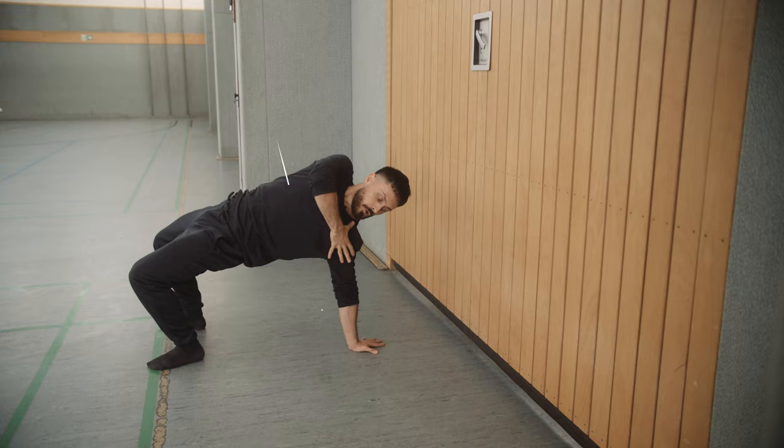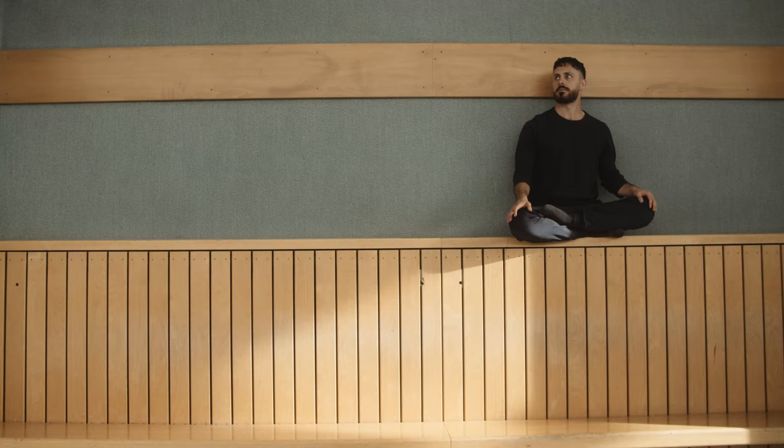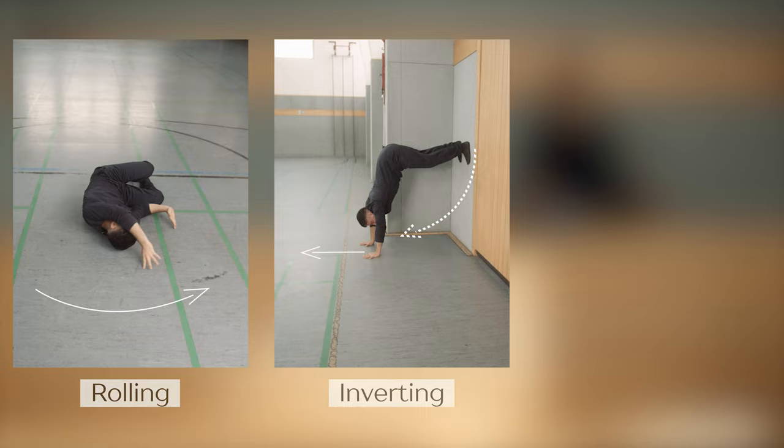In this class we will work on the three main principles of Floor Grobatics: rolling, inverting, and arching.